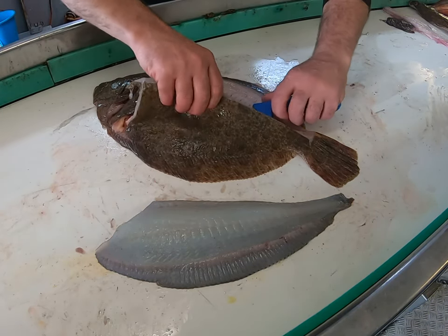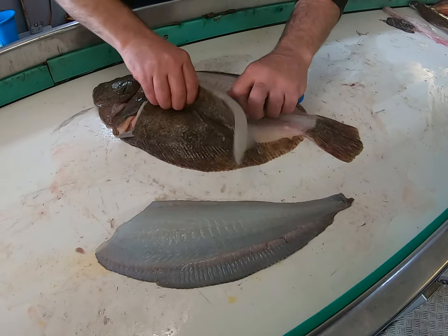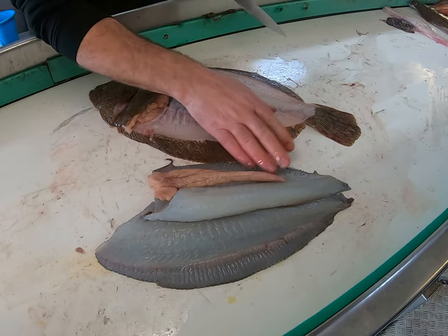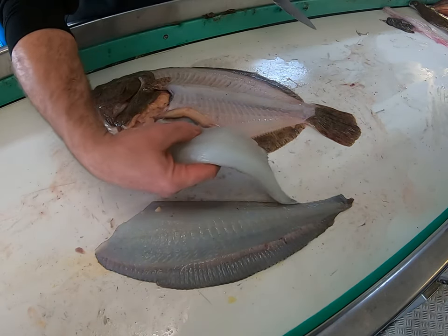This time of year they've got roe in them — obviously eggs, fish eggs. You can eat them, you can just fry them. You can take it off and fry it separately, or just fry it when you fry your fish.